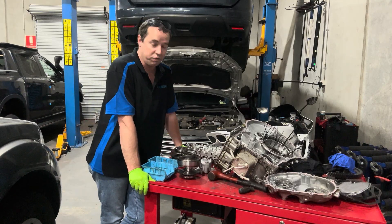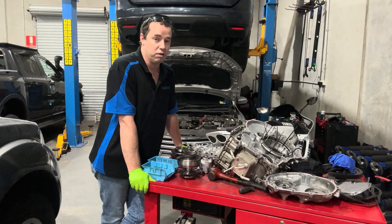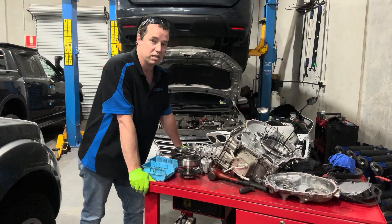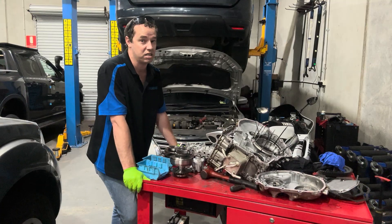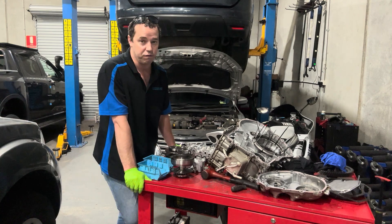CVT transmissions have been found in more and more vehicles these days and most places just throw them away and put in another one or a second-hand one. I'd never ever recommend putting in a second-hand CVT unless it's more cost effective to do so, which isn't actually that common. Generally it's just as cost effective to repair or rebuild a transmission if you can find someone to do it.